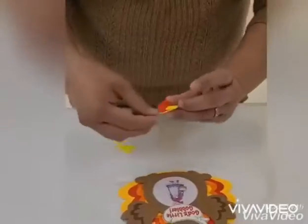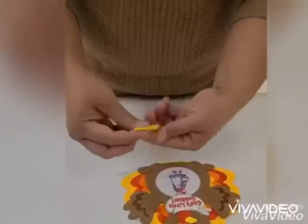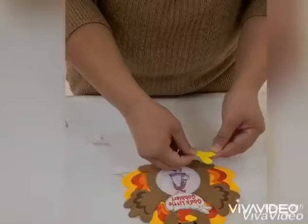After that, get the small red and yellow piece and put it in the middle of the face of the turkey. Then, the small yellow pieces — one for the left and one for the right.